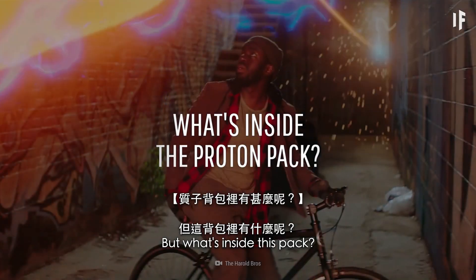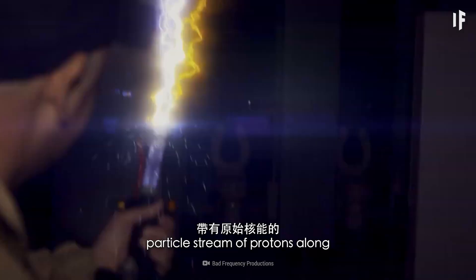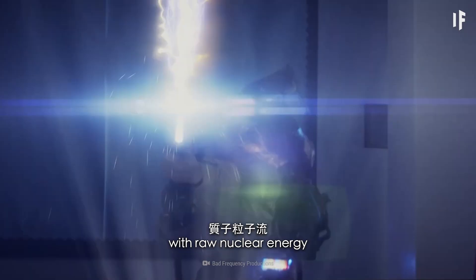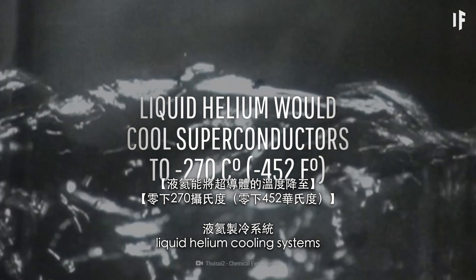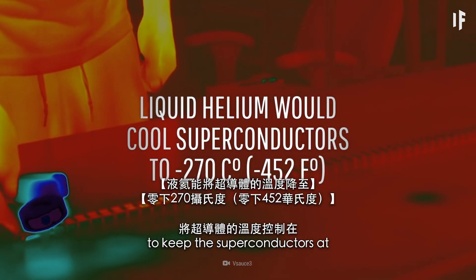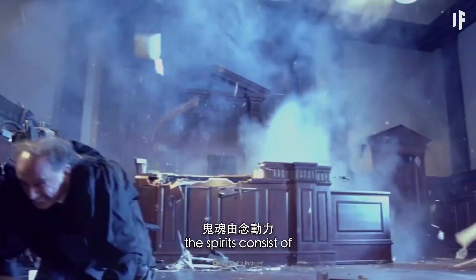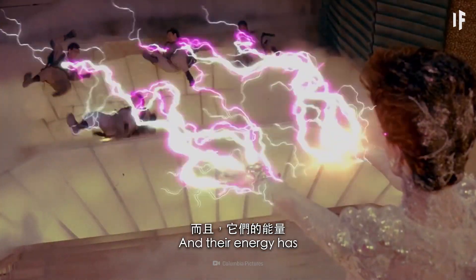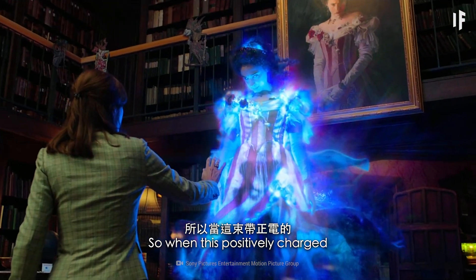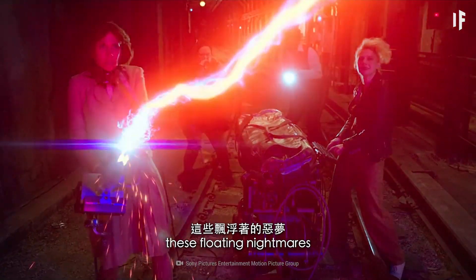But what's inside this pack? To catch a ghost, you'd need to emit a particle stream of protons along with raw nuclear energy. To do that, you would have to use liquid helium cooling systems to keep the superconductors at about minus 270 degrees. In these films, the spirits consist of psychokinetic energy, and their energy has a negative charge. So when this positively charged beam shoots out, these floating nightmares can be dragged into a positively charged laser grid.